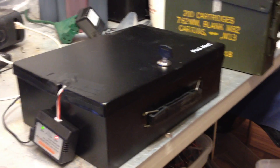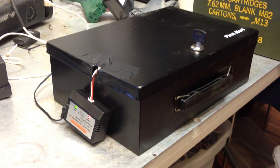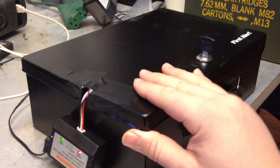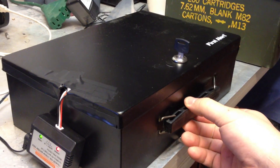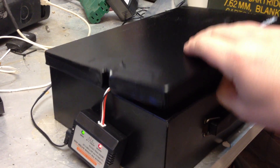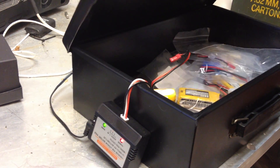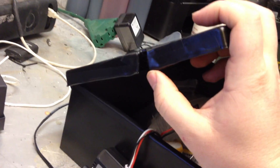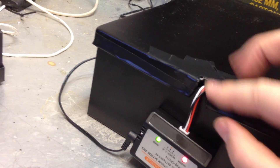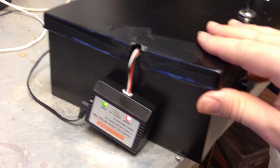I want to make this quick little video to show how I charge my lipos. Basically, this is a cheap little safe, like a money safe. I got it on Amazon, I think I paid $20 for it. I just took some wire cutters and snipped a kind of hole in the side right here so I can put the charger out so I can see what it's charging so I can remember.